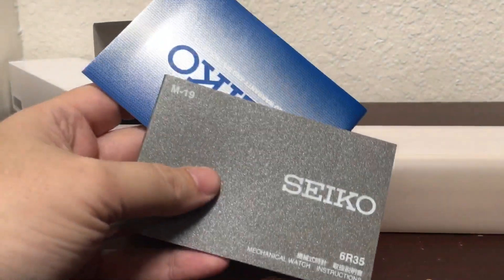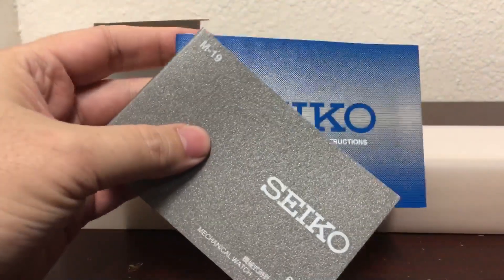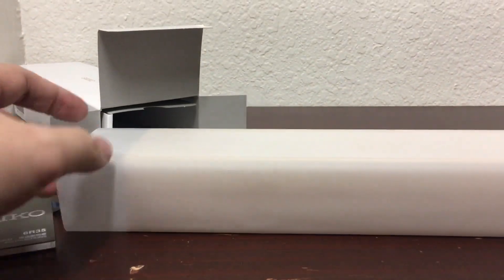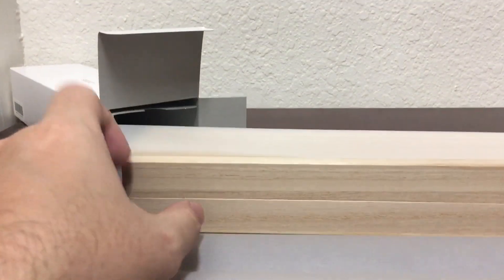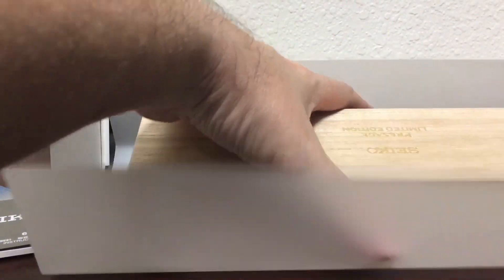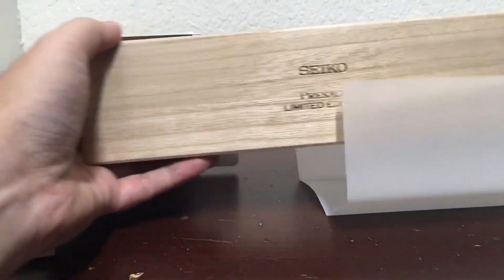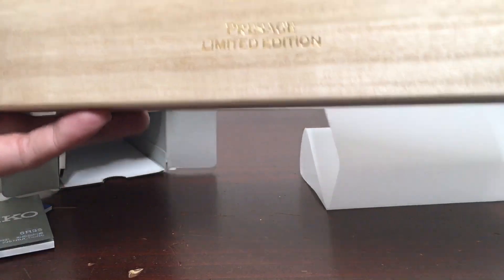Here are the booklets that come with the watch, but let's talk about the watch — and specifically the dial — because when we talk about Presage watches, we are definitely talking about the dial. I'll give you a little background before we open the box.